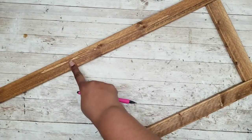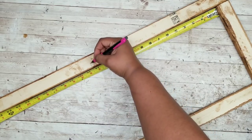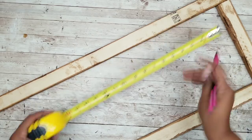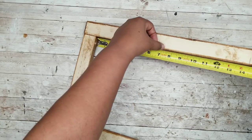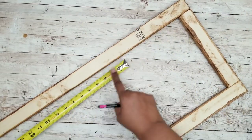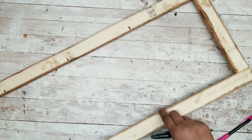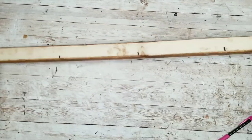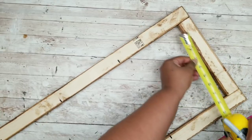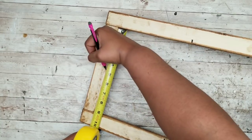Now that your frame is sturdy, flip it over to the back and start adding measurements. Find the center of the back, which should be about 14.5 inches, then divide that in half at 7.25 inches, doing this on each side. This identifies where we're going to place the three double skewers that will lay across the center. Follow up with a Sharpie to highlight your marks, then repeat on the other side of the frame so they're nice and even. You can also measure the center of the top and bottom as a visual guide for when you add your centerpiece — this is completely optional.